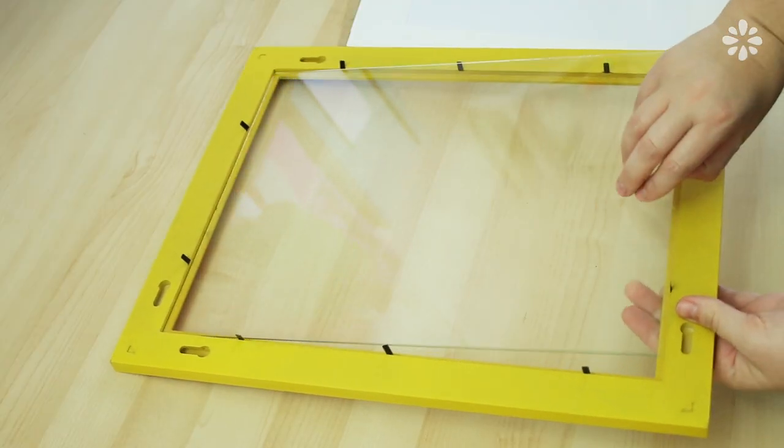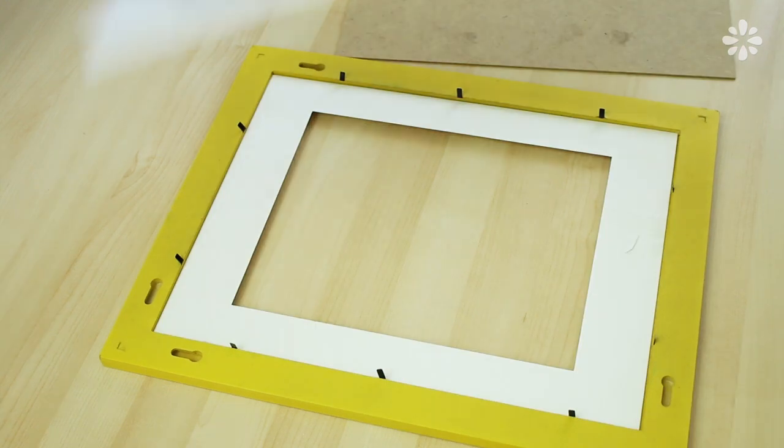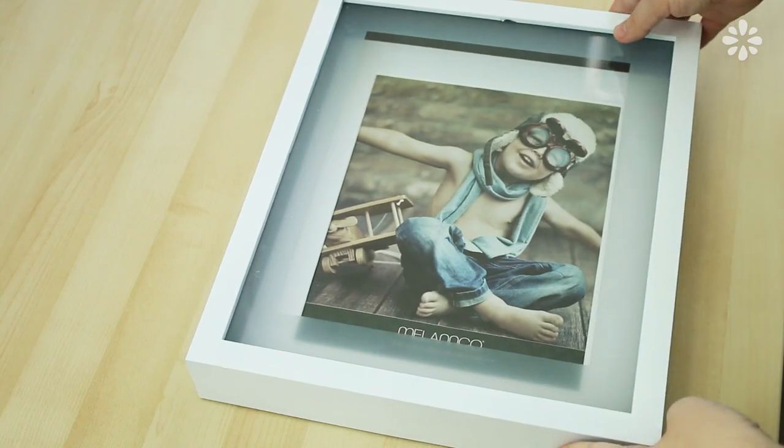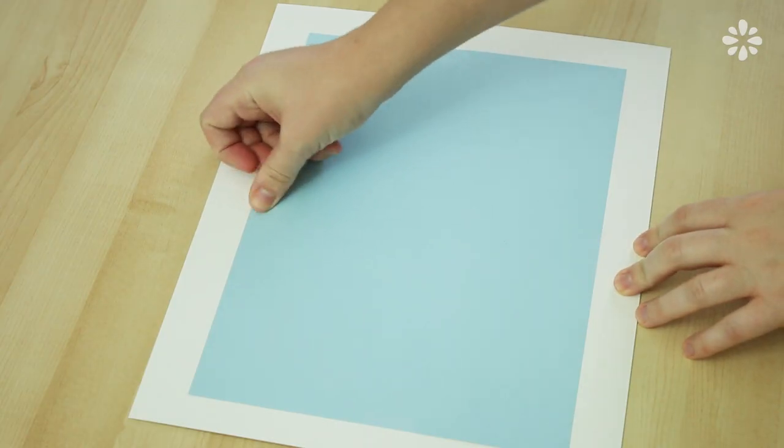For the yellow frame, all I did was take the glass off and flip the stock picture over. And for the shadow box frame, I taped on a light blue piece of paper.